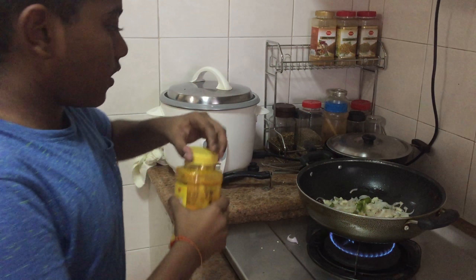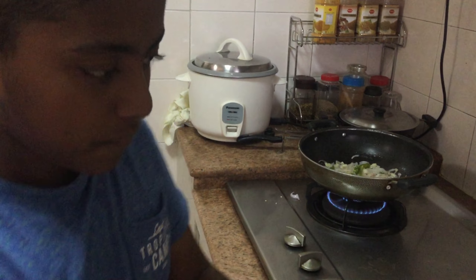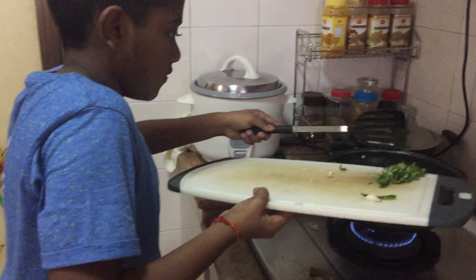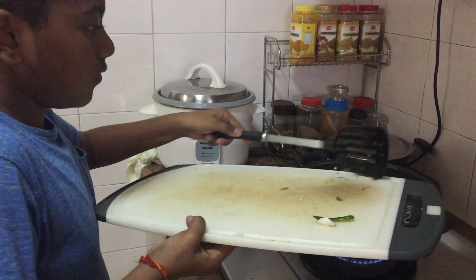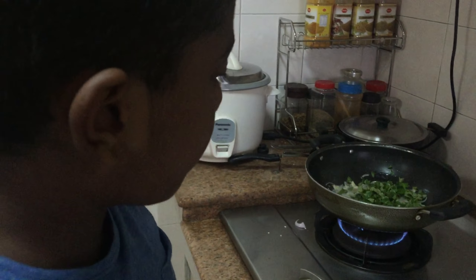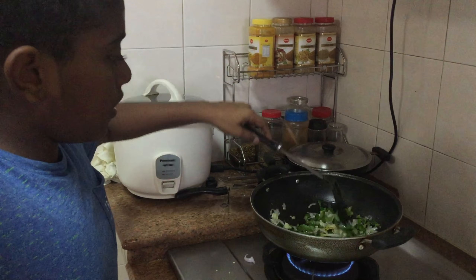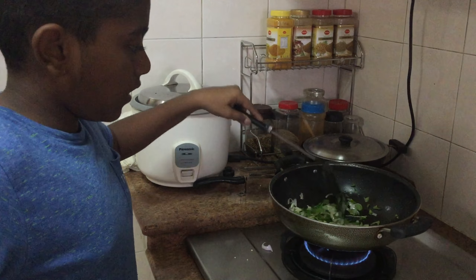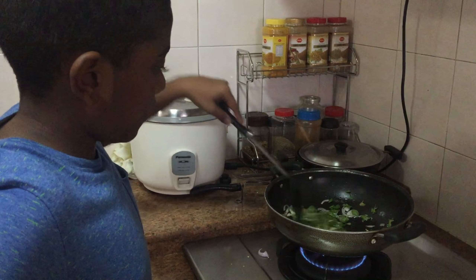Now let's add some curry leaves. After you have added the curry leaves, mix properly. After some time, close the lid and wait. After some time you can add the cabbage — let's just wait while the leaves get cooked a bit.